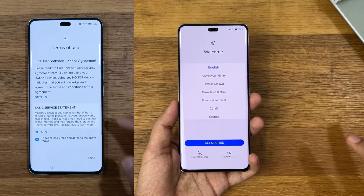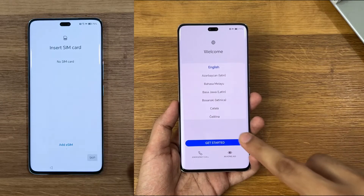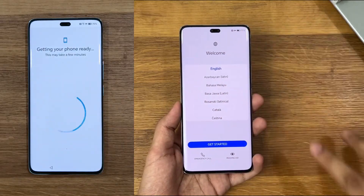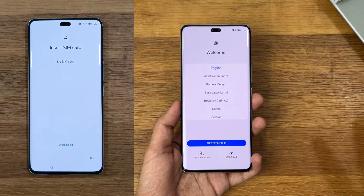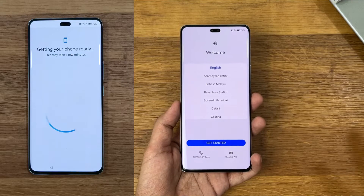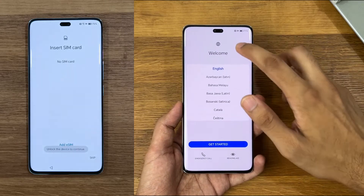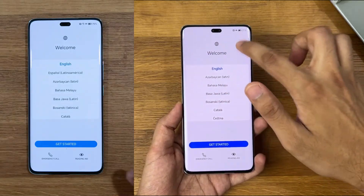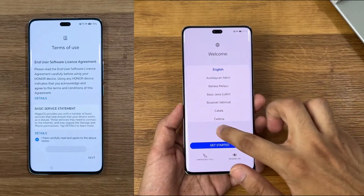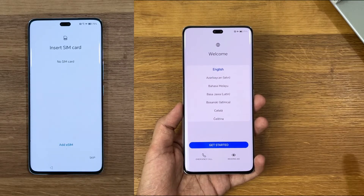All you have to do is tap here and there anywhere on the home screen — not on 'get started.' Just keep tapping and it's going to offer you the unlock method you want to continue with, like pattern or Google account. Tap like this here and there and you will be able to unlock your device without any issue.